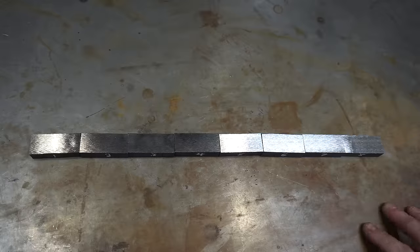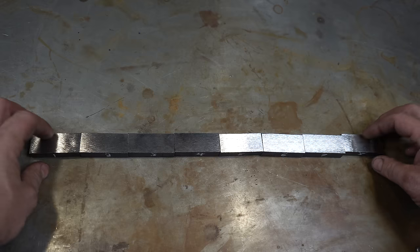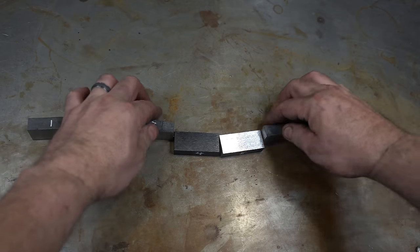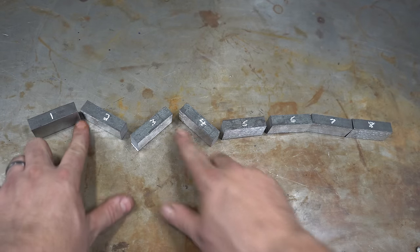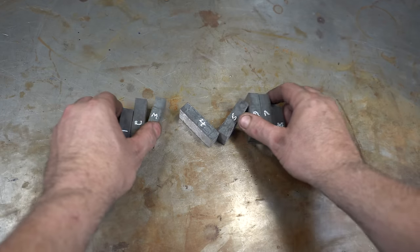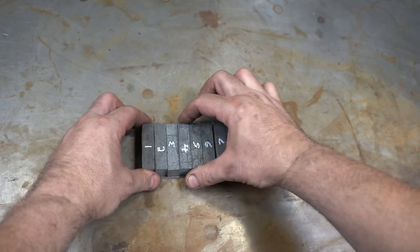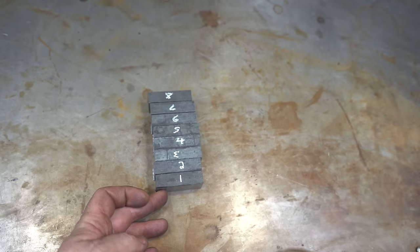I lost a bit of footage of a re-stack and drawing that bar out lengthwise, so you get the idea. It was re-stacked, stretched out, and now we're going to go cut it up. I've ground the bar nice and flat on the surface grinder, cut it into equal pieces and numbered those pieces one through eight. Now we're going to do this to the pieces and then stack them up — this will ensure that all of our ends meet up correctly. Finally, we're going to forge weld this all together, then split it down the center.